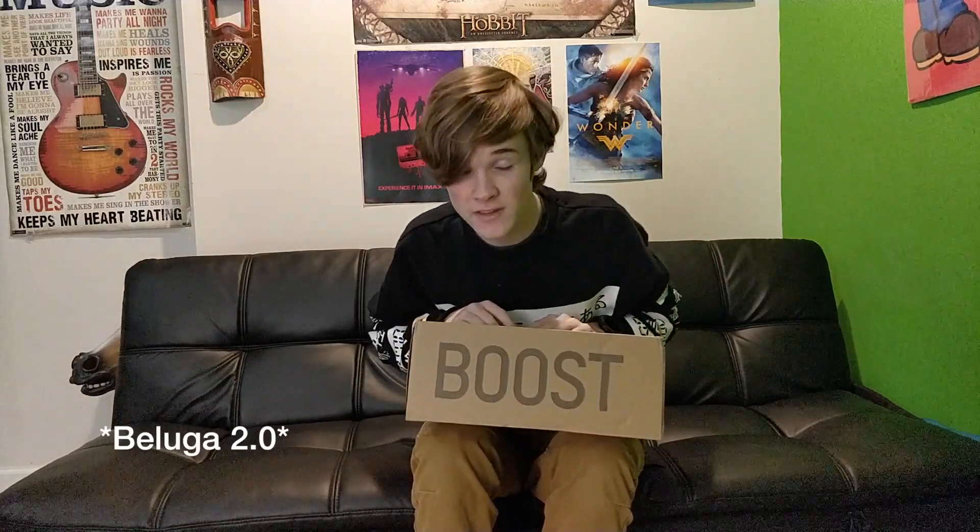The shoes we're unboxing today are the Beluga V2s, and I'm going to be completely transparent with you guys: these are fake, because I'm not about to pay $350 for real ones. The first tip-off that they're fake is of course the box — it came all the way from China, the capital of the world for fake stuff.